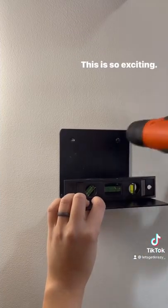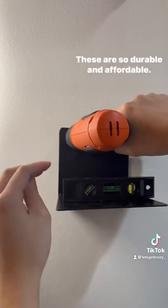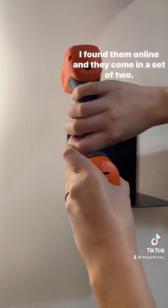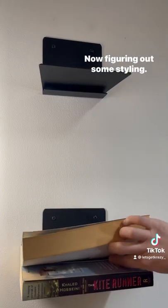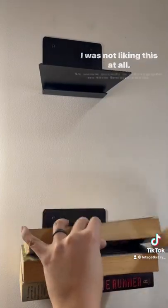Time to put them up — this is so exciting! These are so durable and affordable; I found them online and they come in a set of two. Now figuring out some styling — I was not liking this at all.